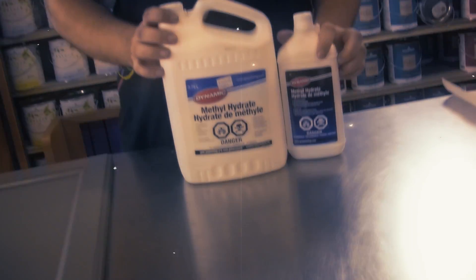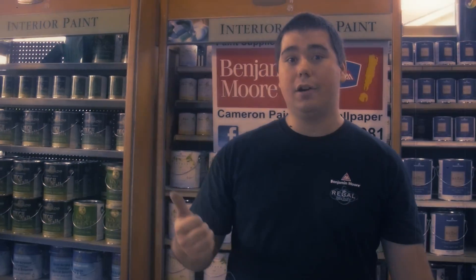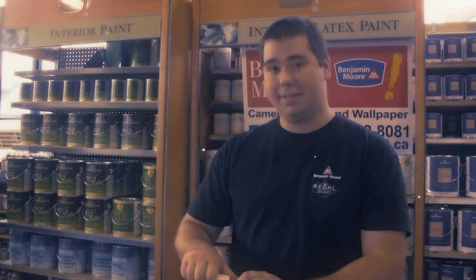I'm Shane from Cameron Paint and Wallpaper. Today we're going to be talking about methyl hydrate. This product is used to test whether paint is oil or latex — it's the only true test for figuring that out. Nail polish doesn't work, and all those kind of gimmicks don't either. So I'm going to explain how to test if your paint on your surface is oil or latex.